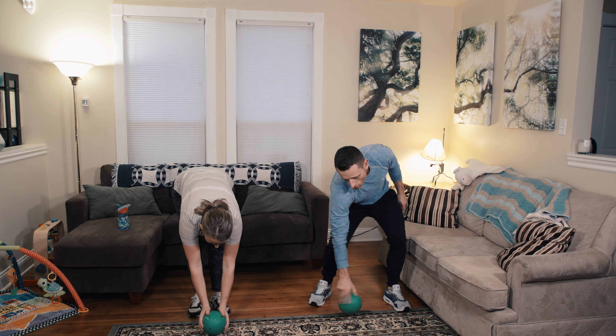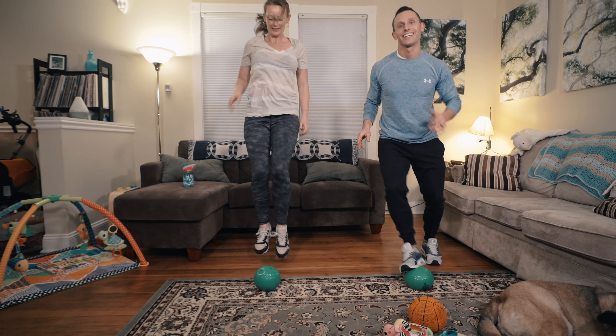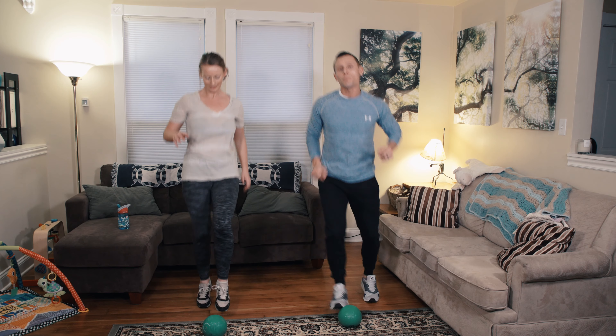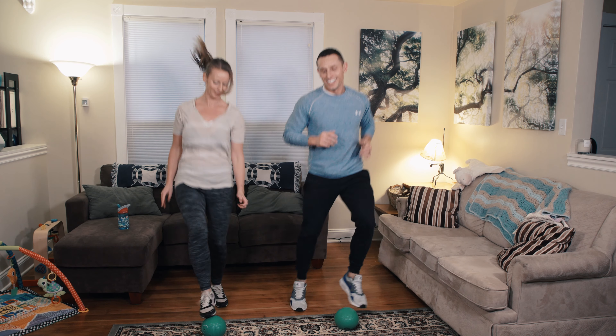The last one — we're going to put the ball on the ground and do what's called a toe tap. You're just going to touch the ball with your toes, adding a little hop in between. Here we go. Land softly, just touch the ball, don't put your body's weight on it. The faster you go, the more you get your heart rate up.